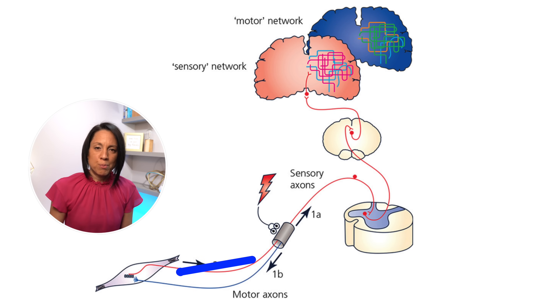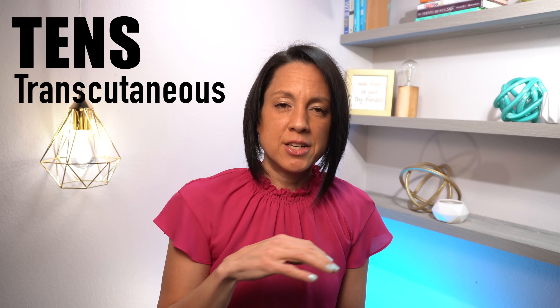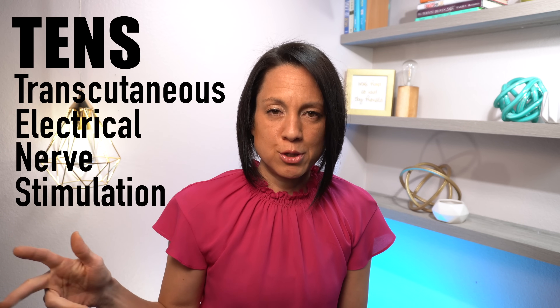Electrical stimulation, big picture, involves electrodes placed on the skin's surface attached to a machine that delivers an electrical impulse directly to the muscle. First, let's talk about TENS — transcutaneous electrical nerve stimulation. Transcutaneous means traveling through intact skin. That TENS electrical stimulation delivered through those pads is a low-frequency stimulation that stimulates a sensory nerve that kind of overrides the pain sensation. That's the big picture, simplified concept of how TENS works.